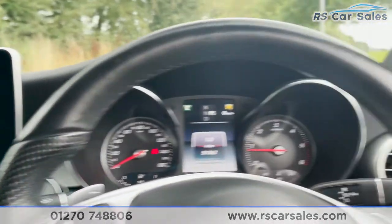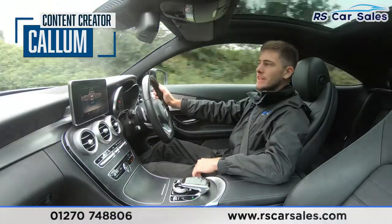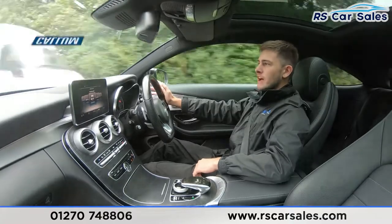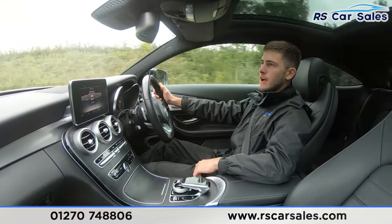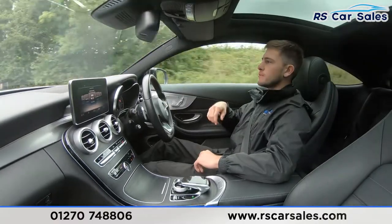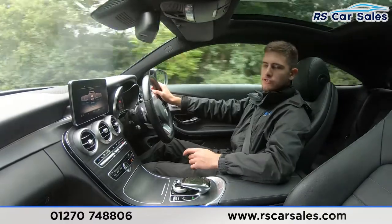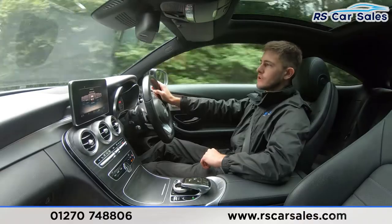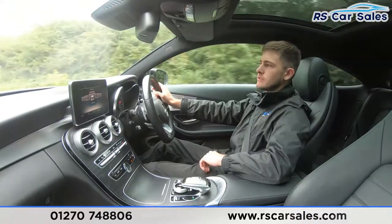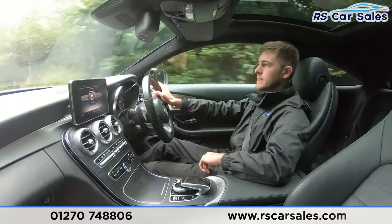That's all from me on the walk-around. Thank you for watching — and now for the video test drive of this Mercedes-Benz C220D. The purpose of this section is to show you that the car drives exactly how you would expect it to. I'm not having to wrestle with the steering wheel to keep it in a straight line. As a viewer, I'd suggest listening out for any knocks or bangs and treat this as if you were here with me in the car today.